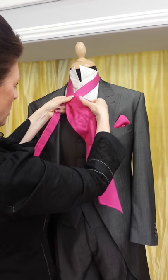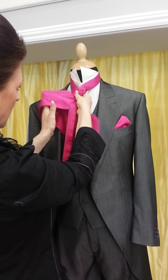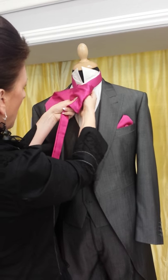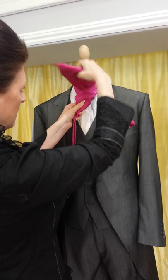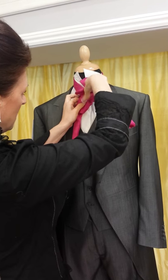What you're going to do is pass the wider end over the top of the narrower part of the tie, bringing it round the back and flicking it over the front. Then take the wide part and put it up underneath the chin, keeping hold of it in your left hand.